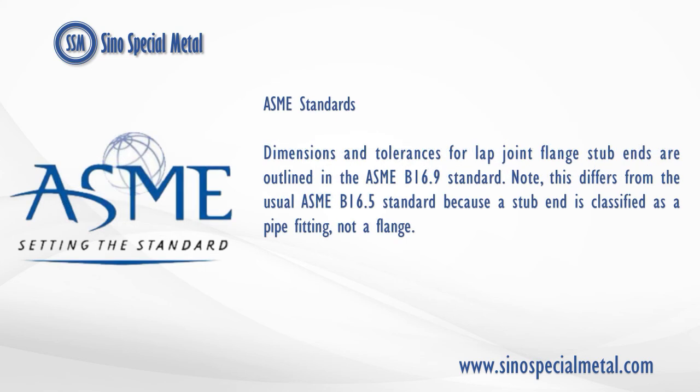ASME standards: dimensions and tolerances for lap joint flange stub ends are outlined in the ASME B16.9 standard. Note, this differs from the usual ASME B16.5 standard because a stub end is classified as a pipe fitting, not a flange.